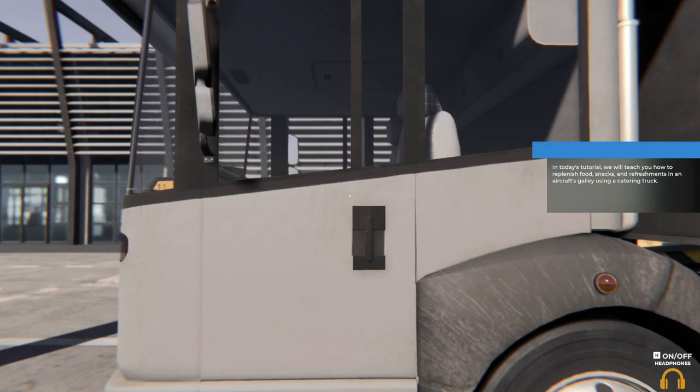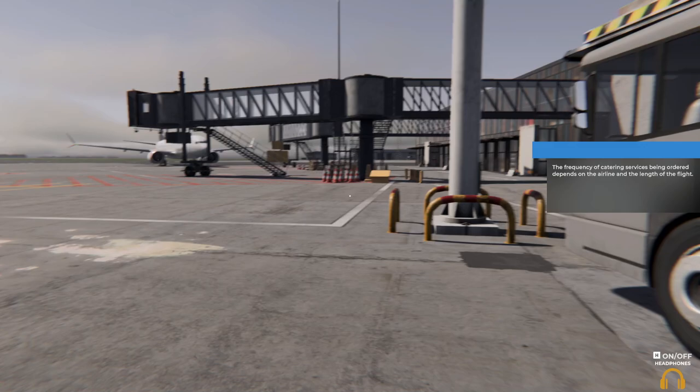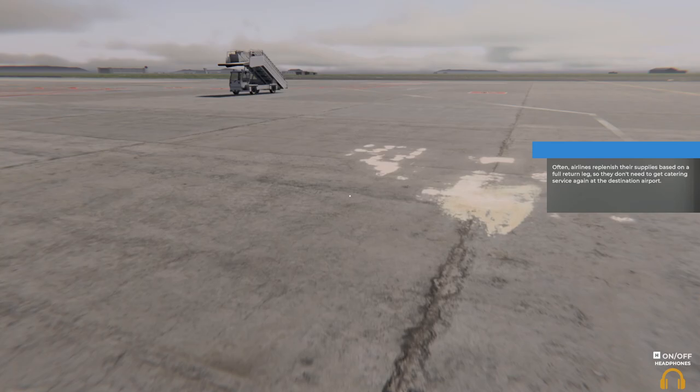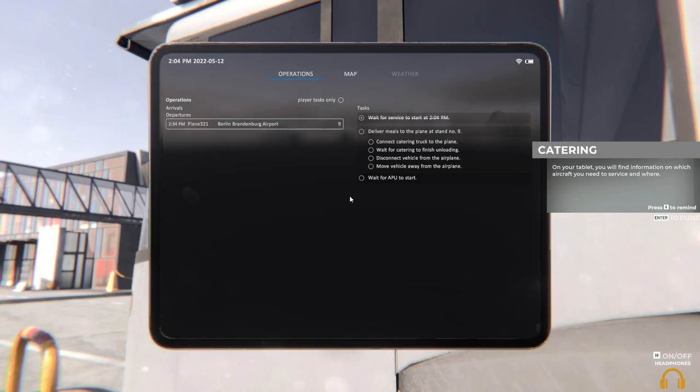This will teach you how to replenish food, snacks, and refreshments in an aircraft galley using a catering truck. The frequency of catering services being ordered depends on the airline and the length of the flight. Often airlines replenish their supplies based on a full return leg, so they don't need to get catering service again at the destination airport.